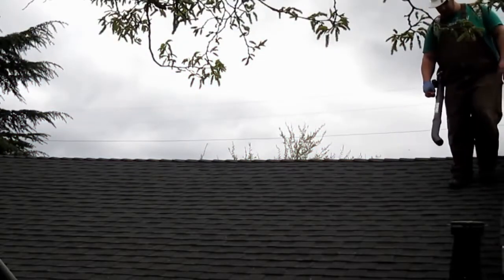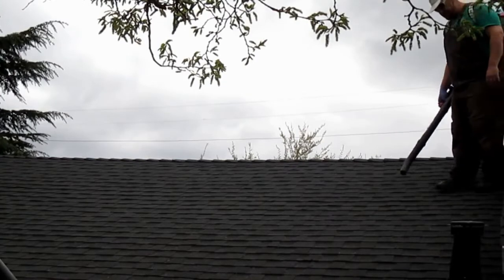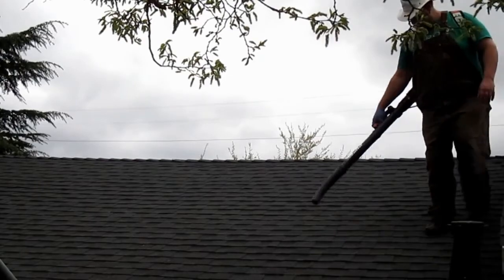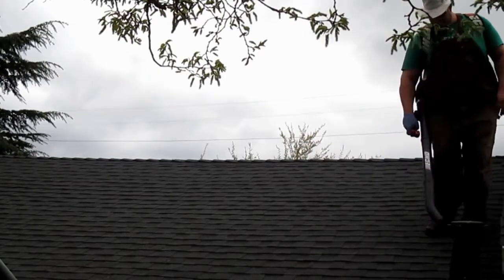But before I actually clear out the gutter, the first thing I'm gonna do is clear off the roof. It doesn't do you much good if you're cleaning out the gutters if you've got debris on the roof — when it rains, that just falls right back into the gutter. So I'm using a leaf blower to do this; you can use even a broom.